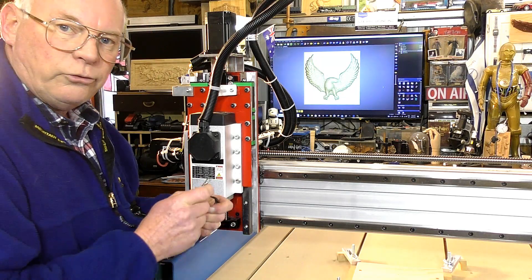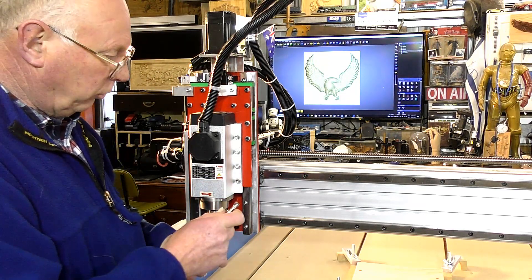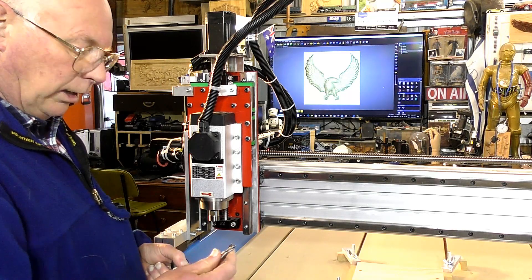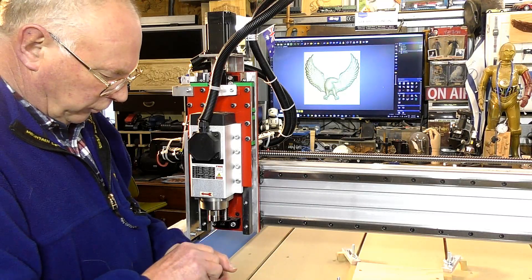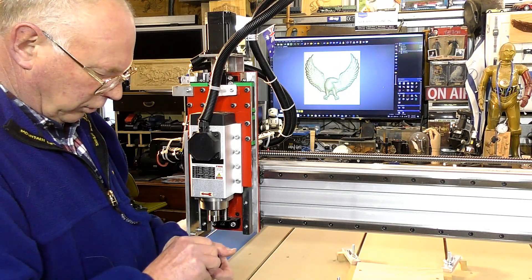We're going to start this small test 3D cut with a 10mm 2-flute end mill, which is fairly perfect for the job.